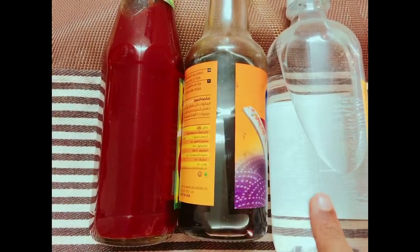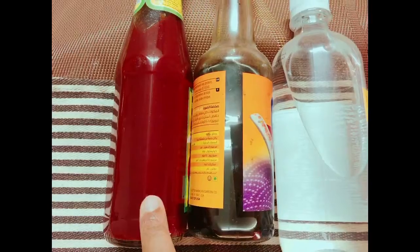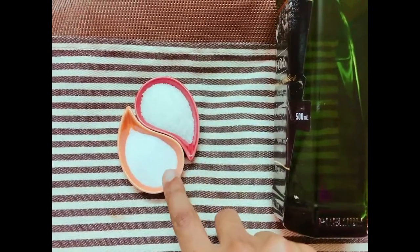For the condiments, I'm adding a teaspoon of vinegar, a teaspoon of soy sauce, and two tablespoons of tomato ketchup. I'm using one-third cup of vegetable oil — olive oil — along with three tablespoons of sugar and salt to taste.